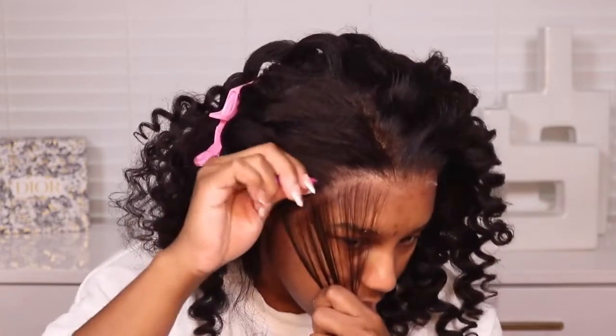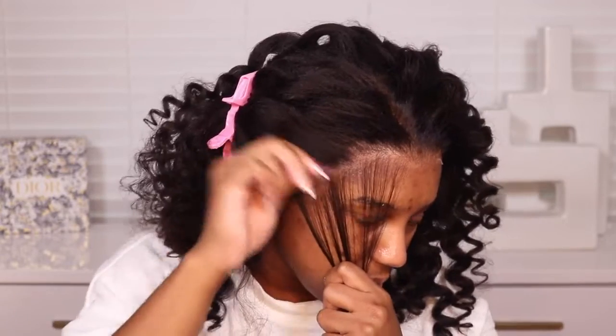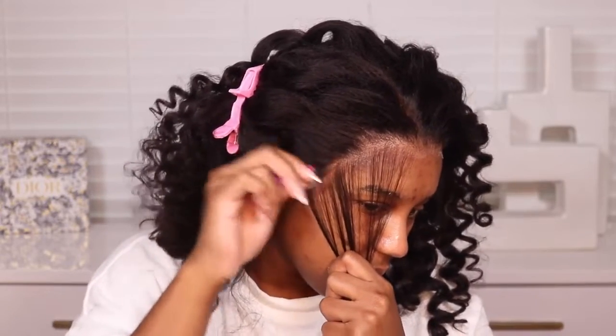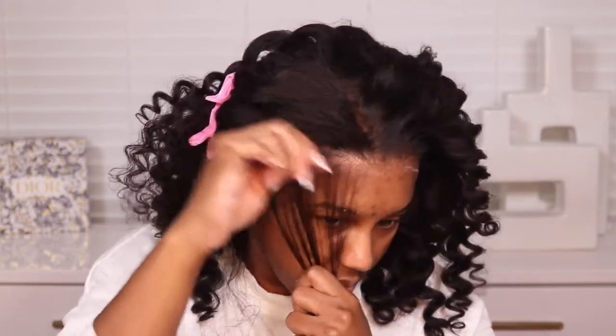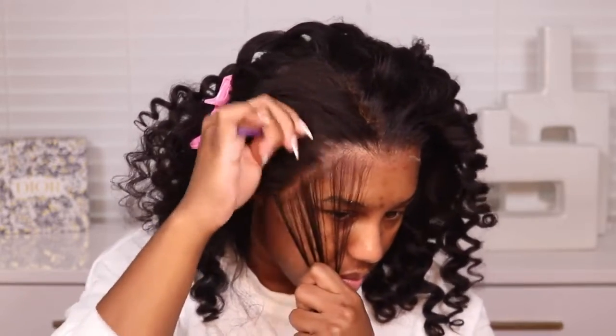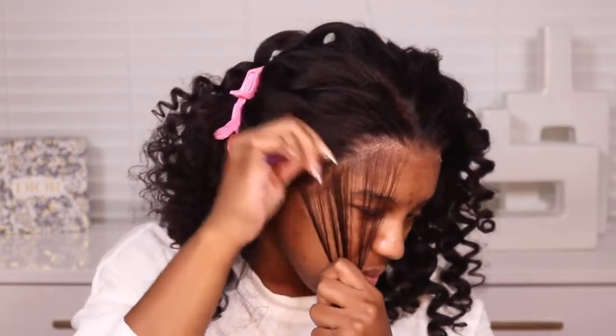I don't know why I attempted plucking this because I never pluck hair dry — there's nothing fun about plucking dry hair. Just skip this step because the hair doesn't need to be plucked, it really wasn't necessary.